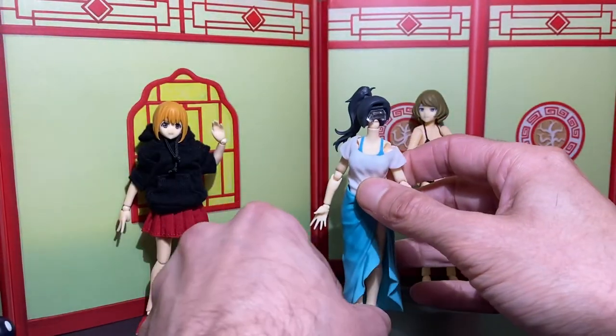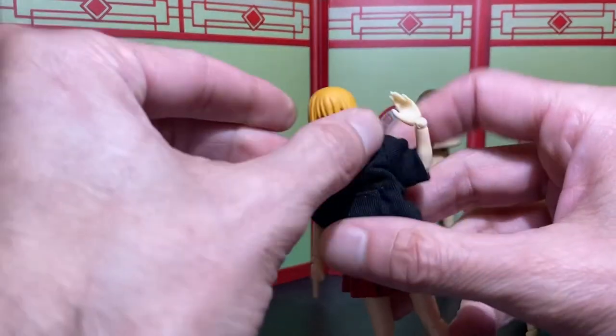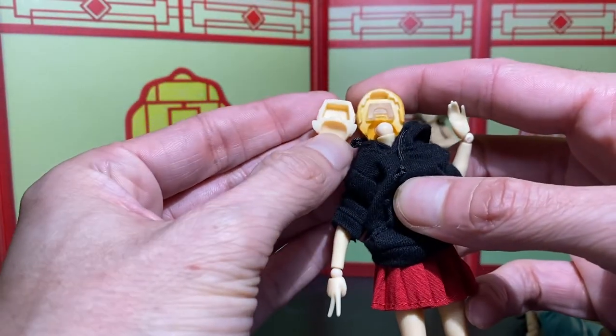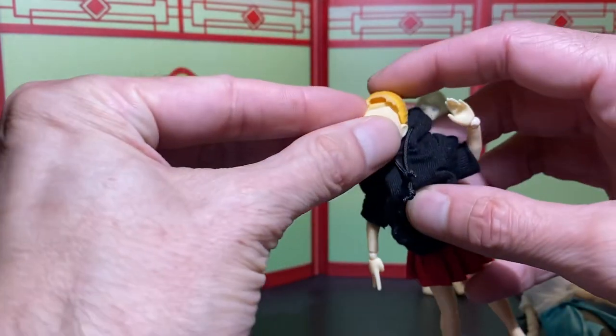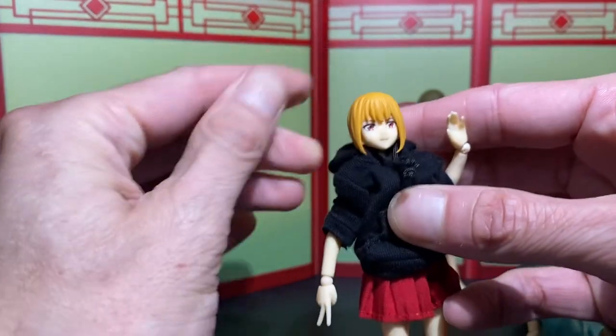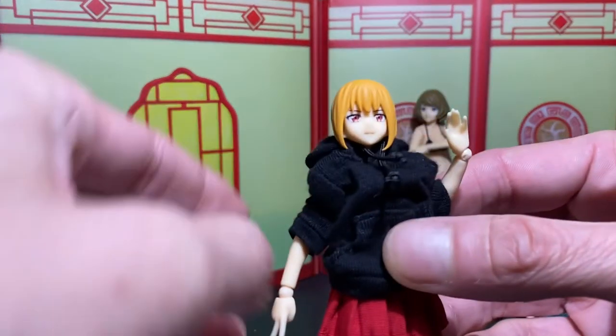Alright, let's try Emily's face — will it work? Yes! It's Chiaki's face and it works on Emily's head too.